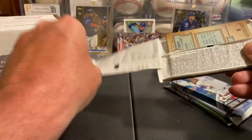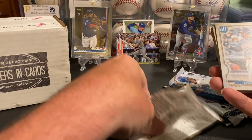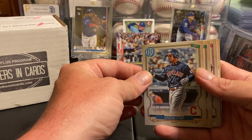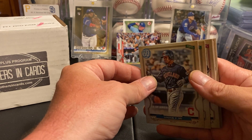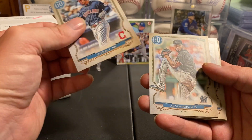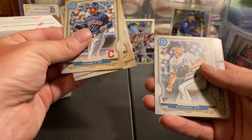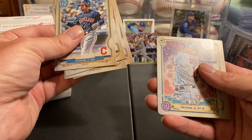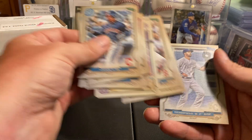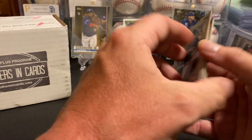We got Lindor and a rounded-off edge, so we probably won't have an autograph. Lindor, Alcantara, young Stanton. We got Devers, Chavis, Iglesias, and Merrifield. Let's check for a bazooka back real quick — okay, nothing too crazy in that one.